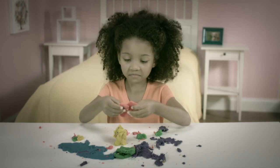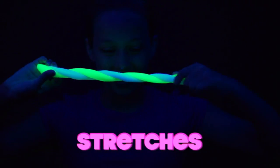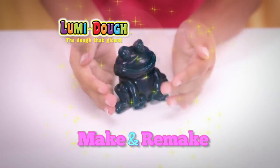Ordinary dough is dull, stains, and dries out. But Loomy Dough is super luminous silicone that shines, stretches, and won't leave a mess when you make it. Plus, it's reusable, so you can make and remake it in so many ways.